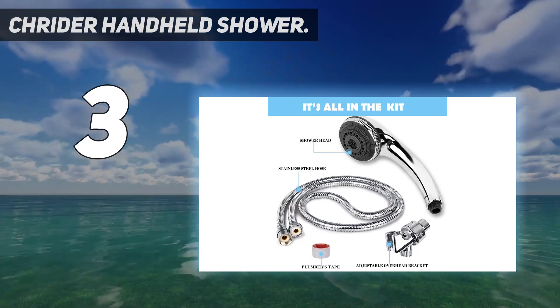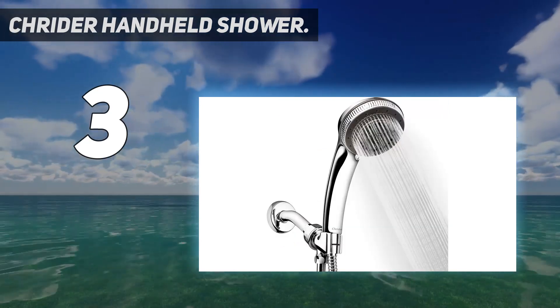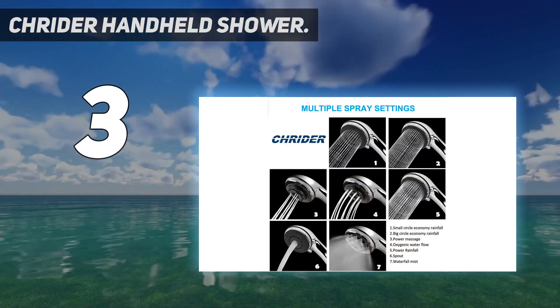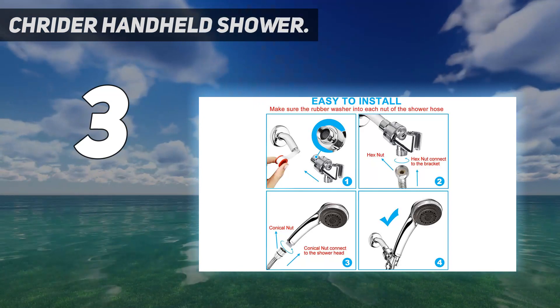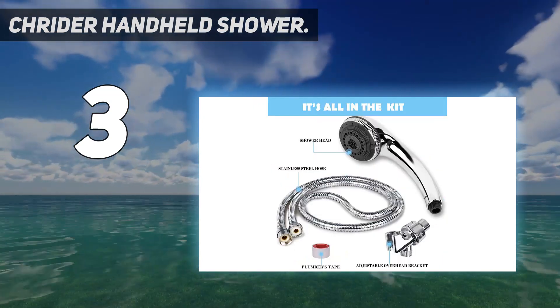Install with no tools required — no need to call a plumber; it installs in minutes with just one hand-tightened connection and fits any standard shower arm. What you get: handheld shower, shower hose including silicone washers, overhead bracket, sand filter installed, Teflon tape, and installation instructions.